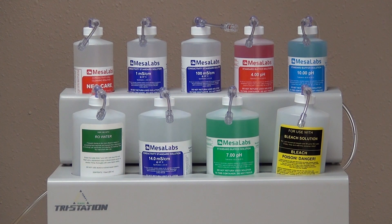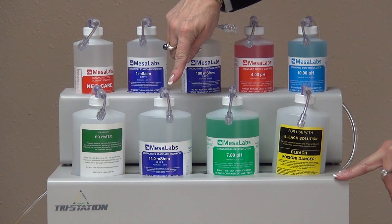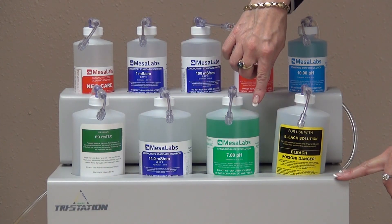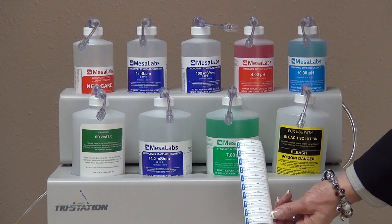Materials needed for the Level 1 calibration will include the Phoenix Meter, as well as a TriStation or SuperStation, the NIST traceable sodium chloride 14.0 conductivity solution, as well as the 7.0 pH buffer solution. When completed, you will need some calibration labels.